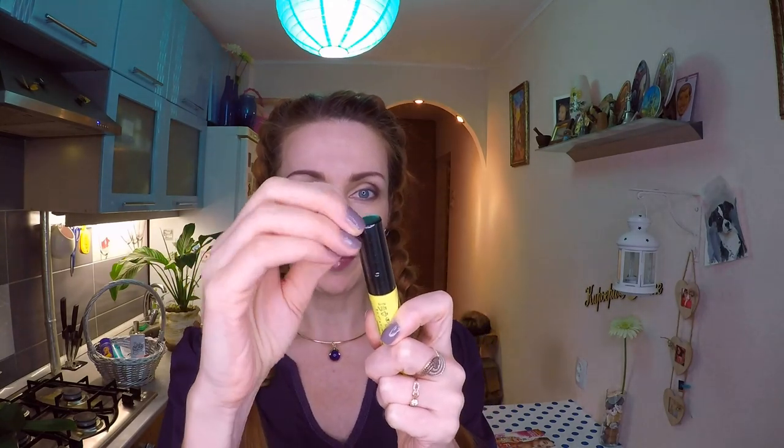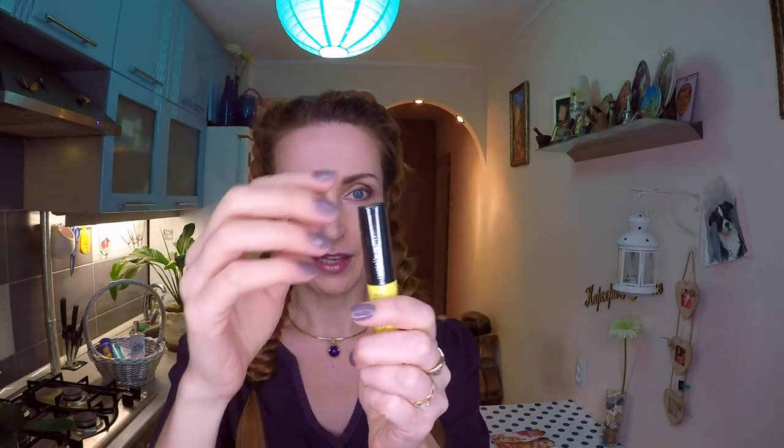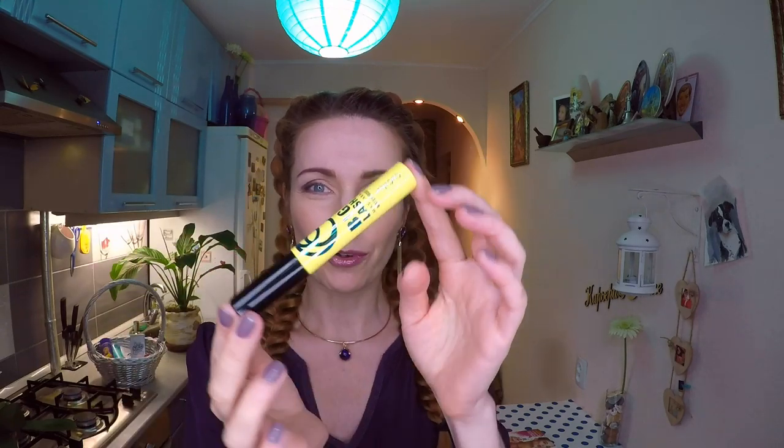Тушь запечатанная, поэтому я ее сейчас открываю аккуратненько. Здесь есть специальное место, где надрываем. Отрываем и вызволяем ее из упаковки. Сначала хочется ее рассмотреть — классный лимонный цвет в сочетании с черным. Самый яркий и эффектный.